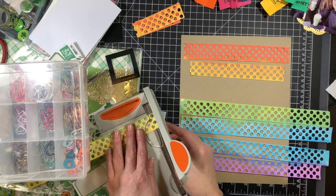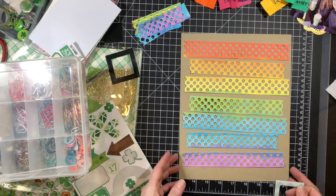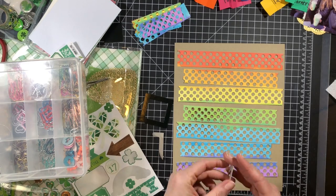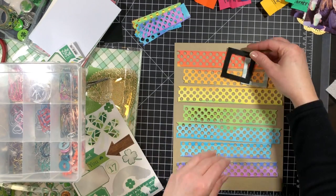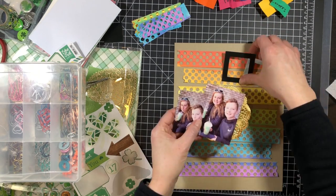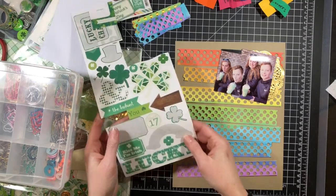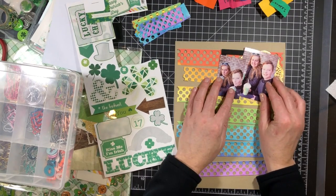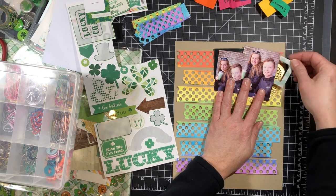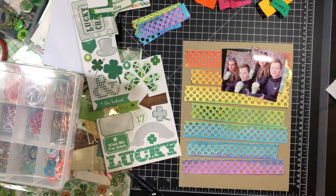The other things I pulled from my stash: I pulled the Echo Park Lucky Charm paper collection — you guys have seen me use that multiple times. I also have my spring box of embellishments out, which has Easter and St. Patty's Day themed elements. I'll also use a stamp set from My Favorite Things called Lucky, and some chipboard frames probably from Simple Stories.